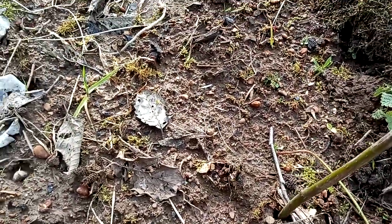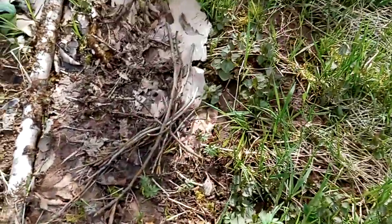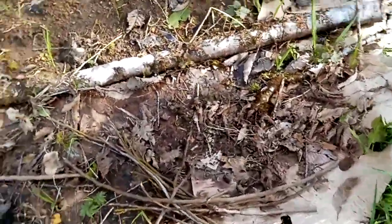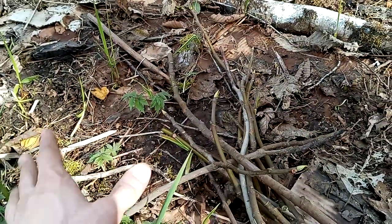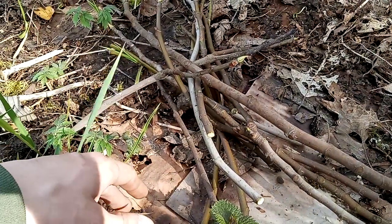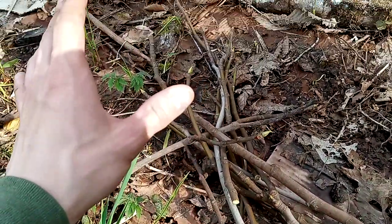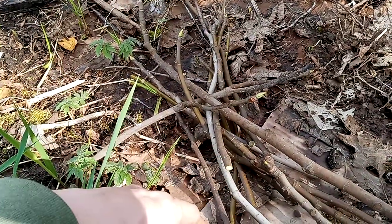I have a whole other variety here — indistinguishable, but I think these are the black mission figs, the classic black figs with the red insides. The other ones, I think, are green inside and out, if I remember correctly.